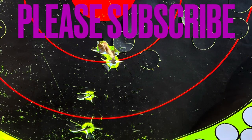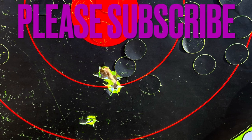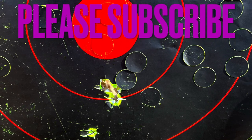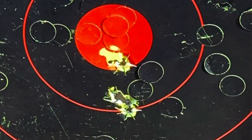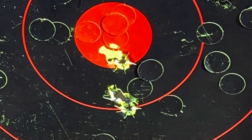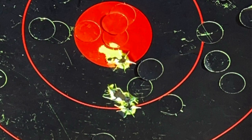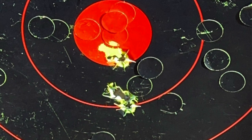The bottom two shots were my first two shots — not my tightest group. But the next two up, you can see they're touching; that was after my first adjustment. Now you can see my second adjustment — I'm just touching the bullseye with two holes.